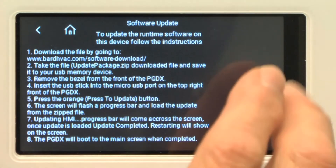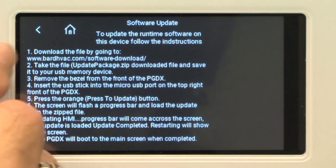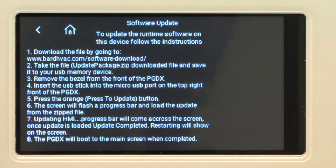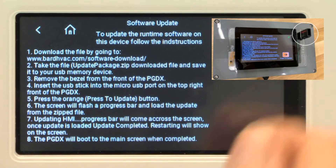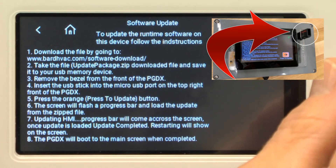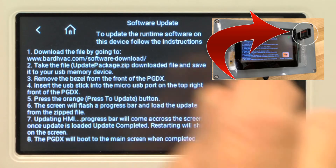If I needed to update the software on here, or chose to because of a new feature, I could read the instructions to update the software right here. If you pop this little panel off there's a micro USB connection that plugs in there, so you can use a thumb drive with the micro USB.